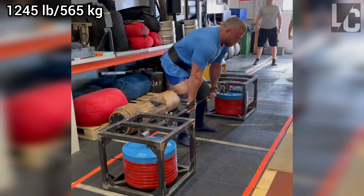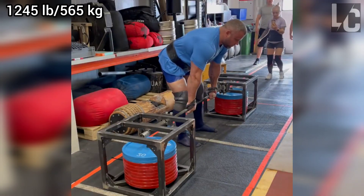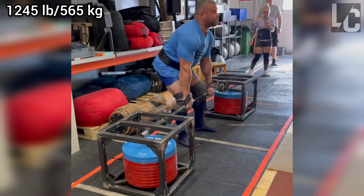Welcome to Lifter's Club. In this video, we will look at the final pulling performance of Rauno Heinle.